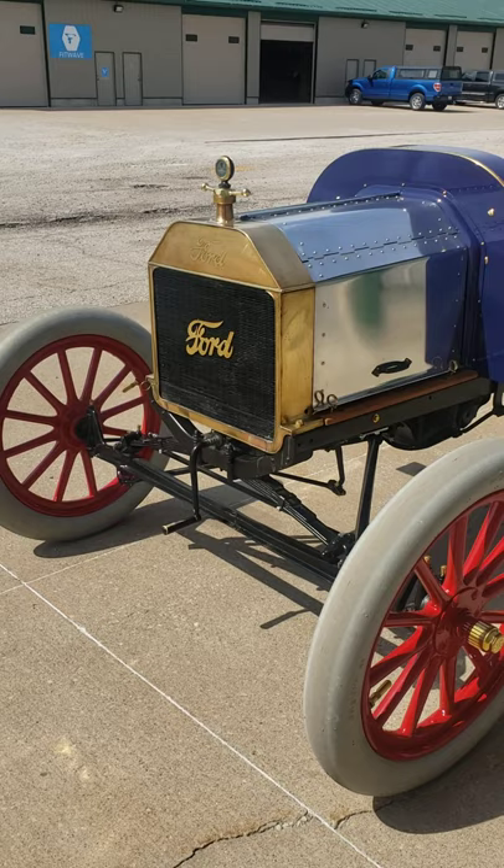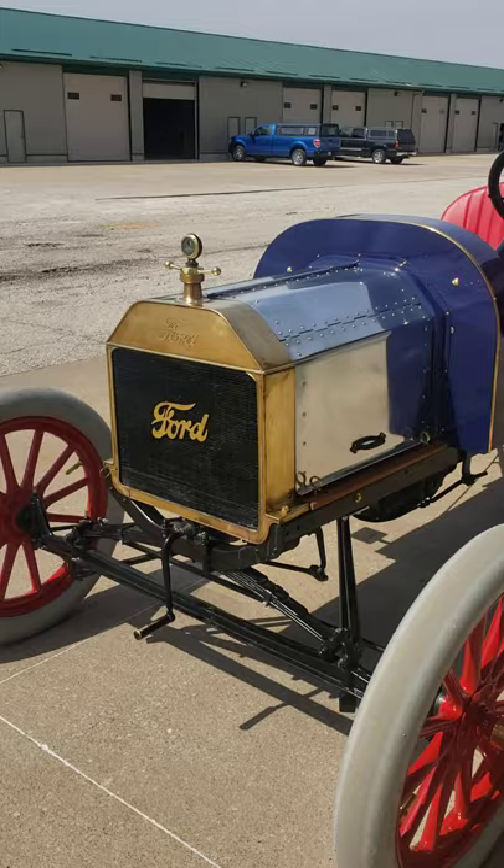It has the original brass radiator from Ford with a motor meter and a polished aluminum hood. It has wooden wheels — these are all wood felloe and wooden spokes painted red.